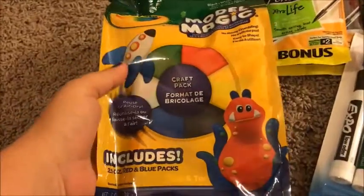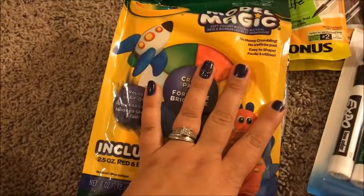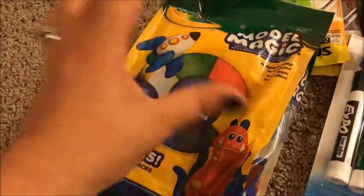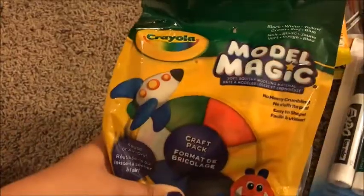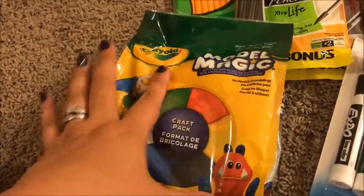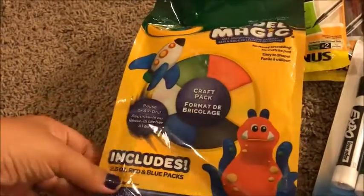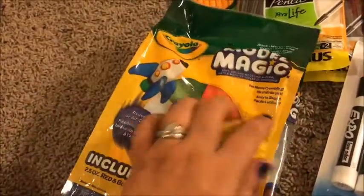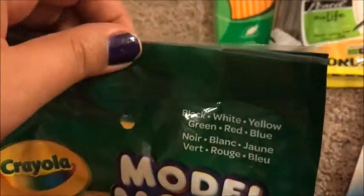I couldn't find any regular clay — we did have clay in there like little packs in a bag — so we went ahead and got Model Magic. I know it's not exactly the same as clay, but it'll do. I didn't want to get the oven-dry clay; I just wanted something easy to mess with. It has black, white, yellow, green, and blue in the package.